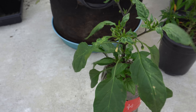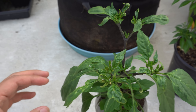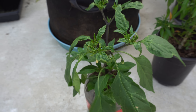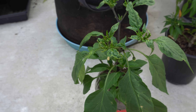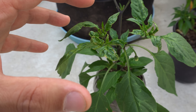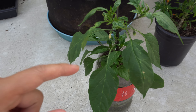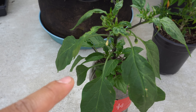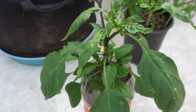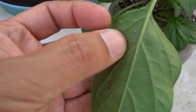The third reason for peppers to drop flowers is a pest problem. If you have aphids, thrips, or mites, they will do a lot of damage to the plant before you even notice it. They're very tiny — especially mites and thrips — and they'll suck the sap of your plant until it starts to stress. I placed this plant next to one that has aphids to demonstrate. Flip the leaves over and you'll find them.